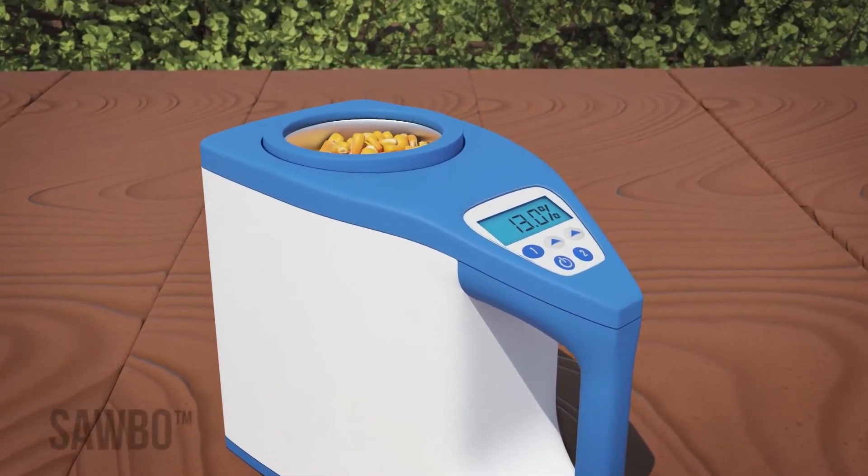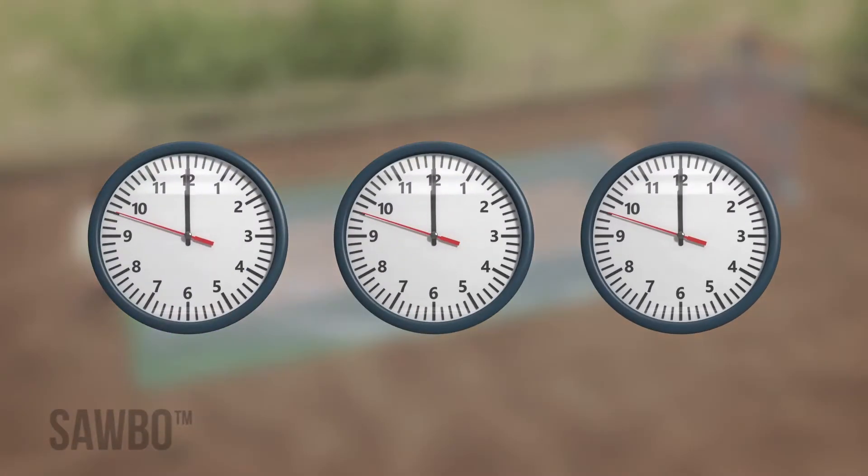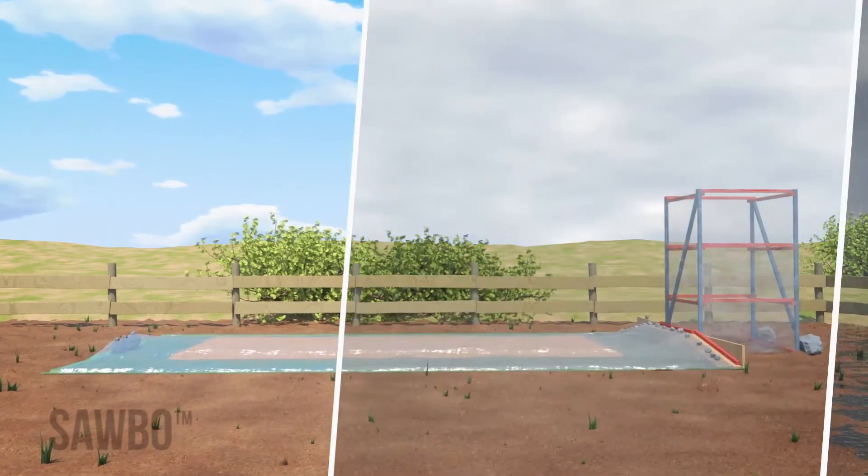We recommend using a moisture meter to measure the grain's moisture level. The number of cycles required depends on the weather conditions and the grain's initial moisture level.